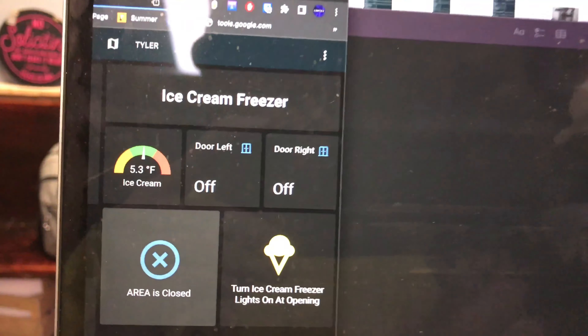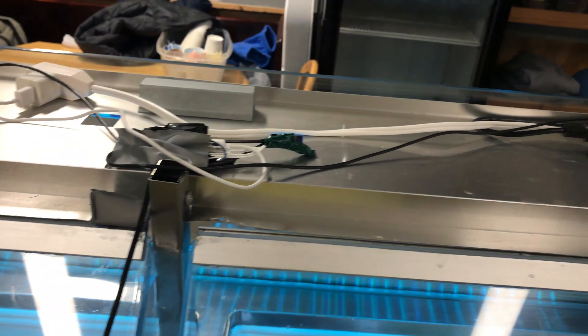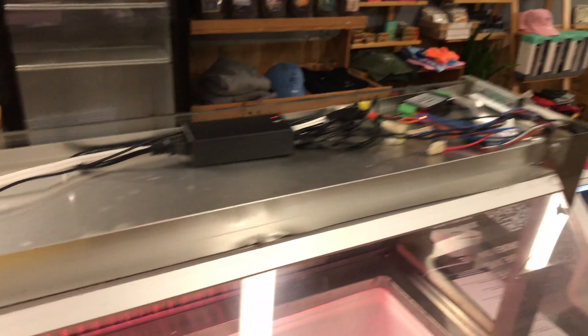It all ties in with Home Assistant as you can see. I have Tasmota running on an ESP8266, and then an H801 over here for the light control.